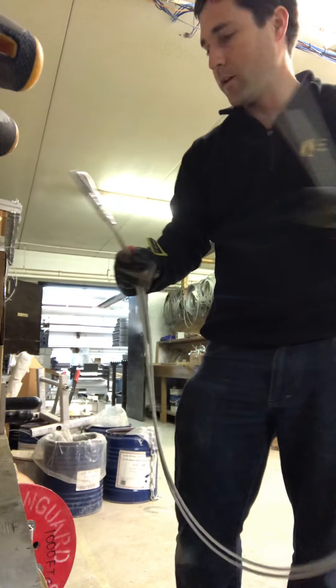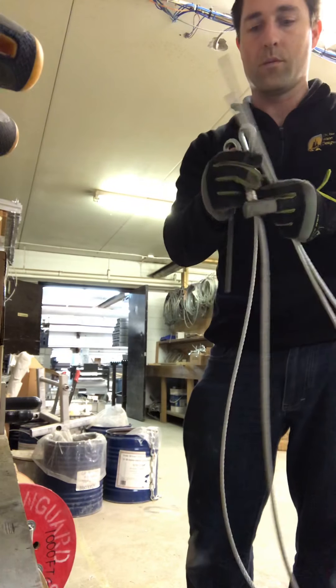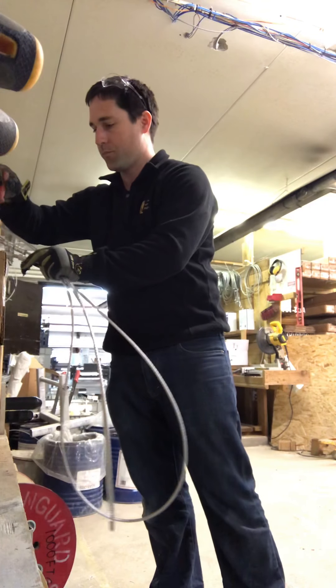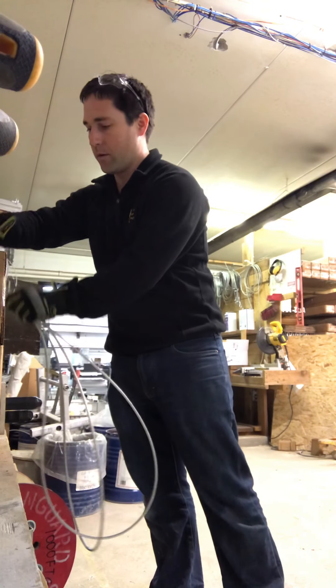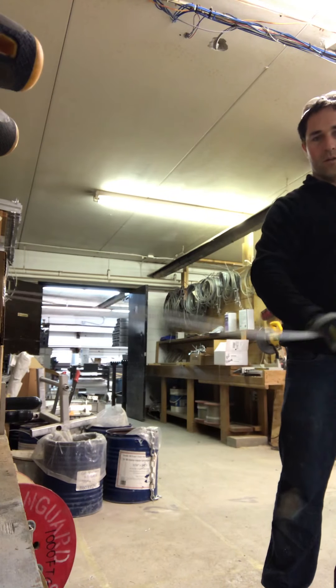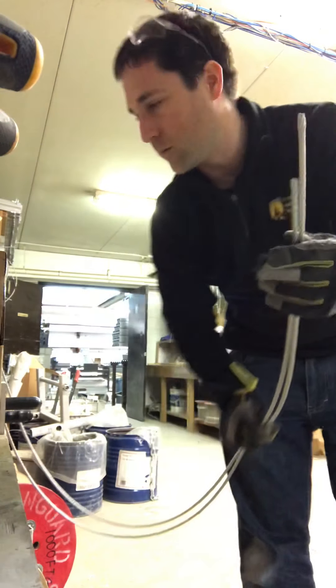Inevitably the cables are cut at different lengths, so what we're doing is taking the loops and putting them on a tool down to the pipe just to hold them, so we can actually stretch them out. When we do that we can see that the lengths are different by a little bit.